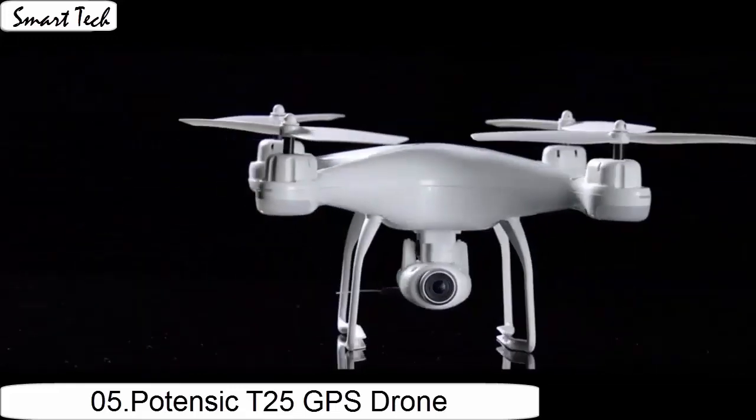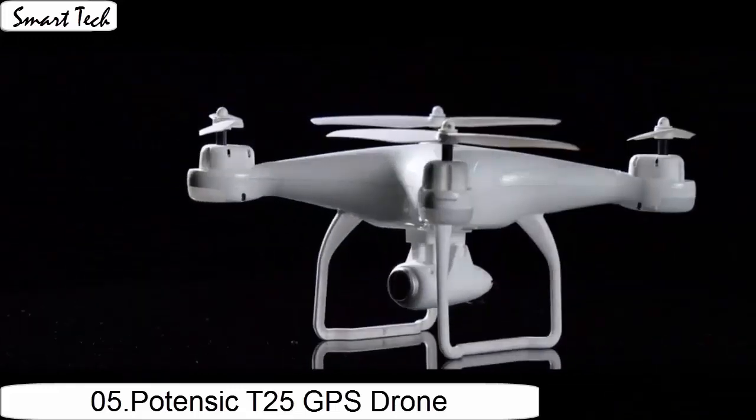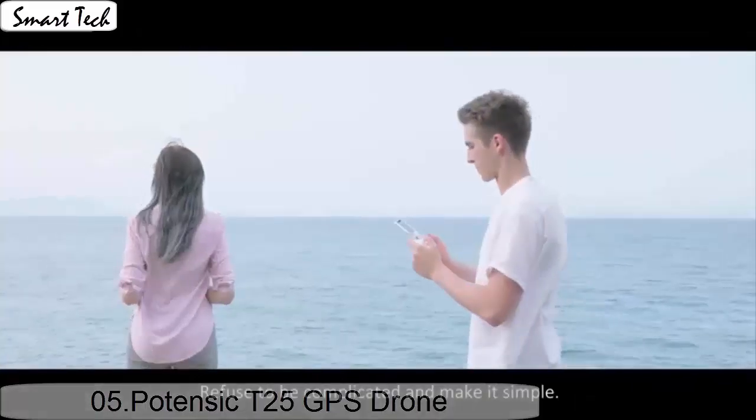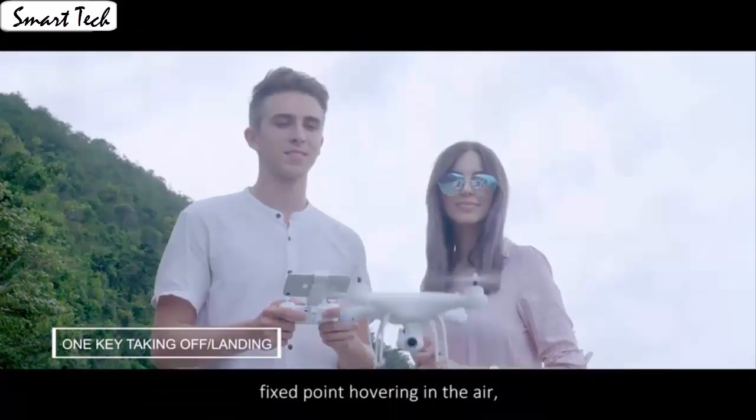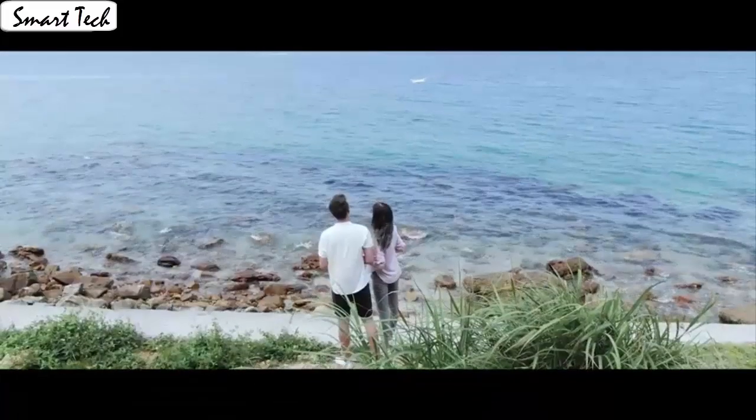It is easy for everyone to fly the drone, stable and capture videos or photos from any angle shooting. The drone automatically takes off and lands with one click. App control has super cool functions. Download the app to control the drone.